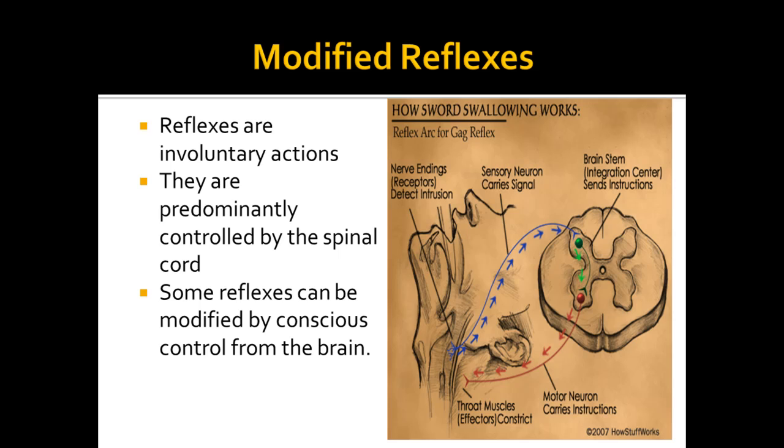Modifying your behaviour is a huge advantage because it means you don't always necessarily have to react in the same way. Most simple organisms like invertebrates, like insects, always act off reflexes and very rarely act off modified behaviour, hence why it's such an important thing.